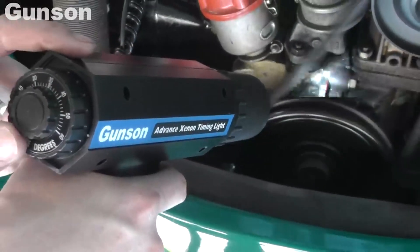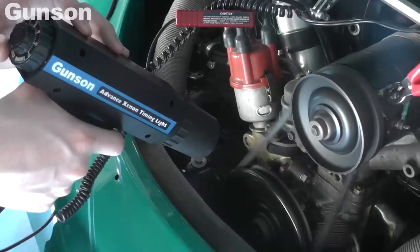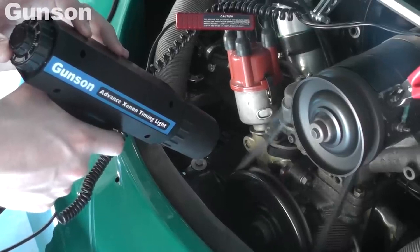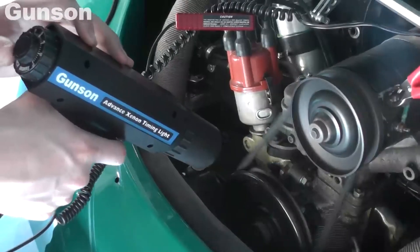Direct the timing light at the engine's timing marks. The powerful Xenon light will make the synchronisation of the timing marks easy to see, even in bright conditions. And the ignition timing can be adjusted if necessary.